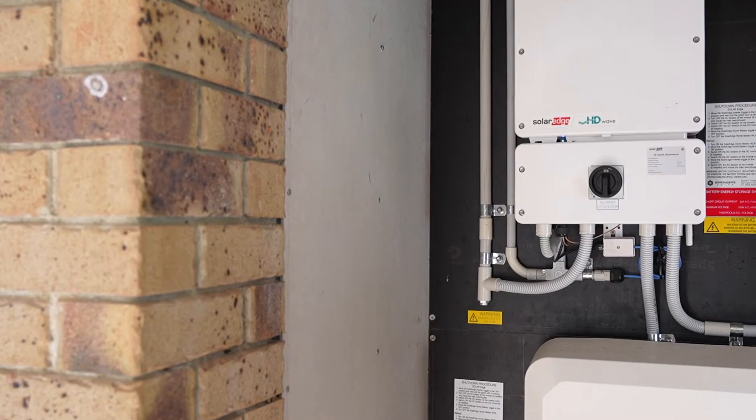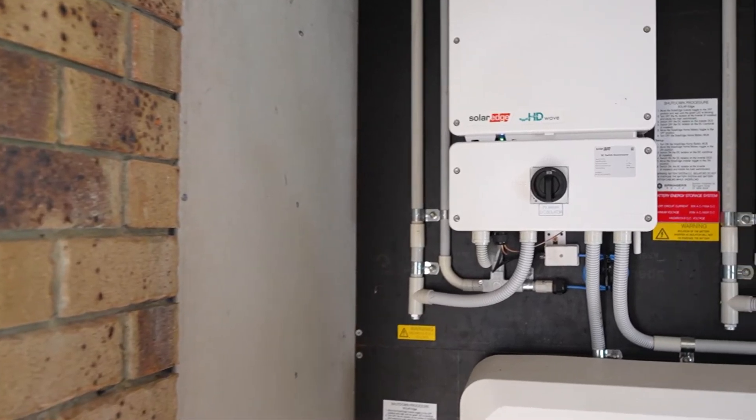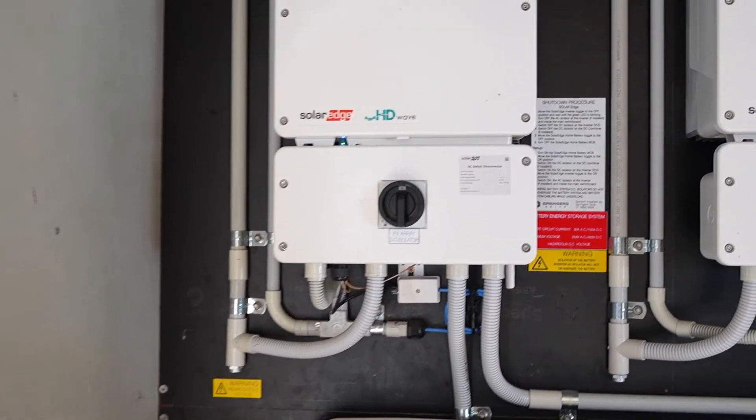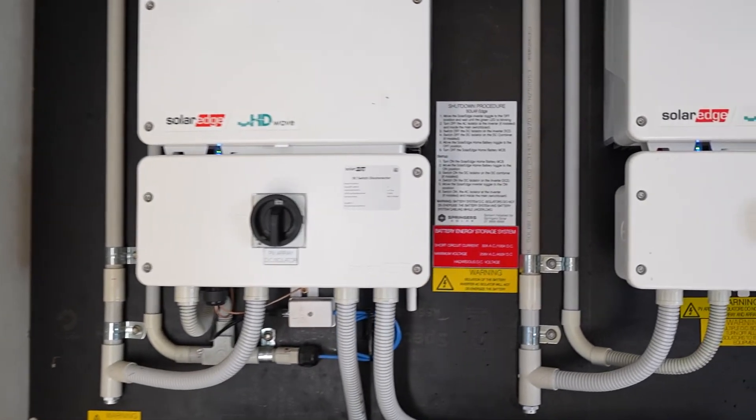First things first — if you haven't changed internet providers, one thing you can do is just shut down your inverter and fire it back up again and see if that does reconnect to your Wi-Fi. If it hasn't, then we need to go into the inverter, change the settings and get you going. Let's have a look at it now.